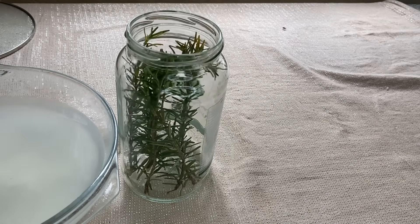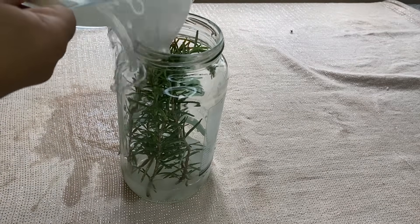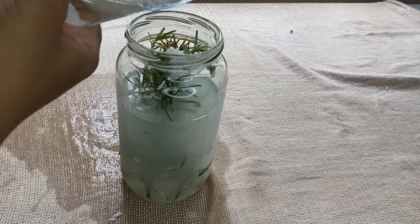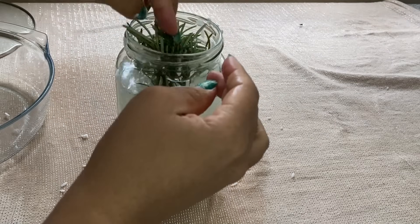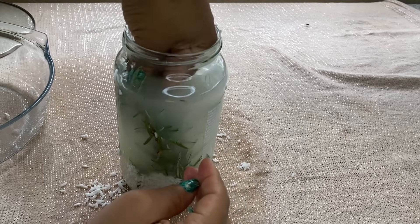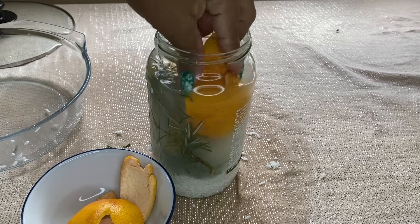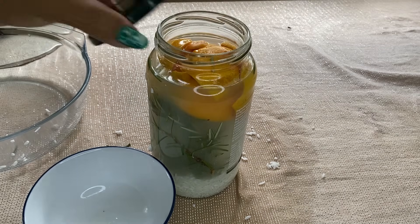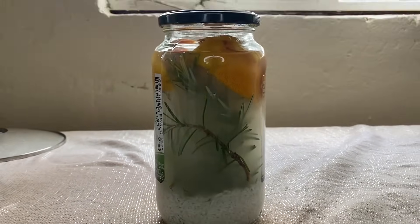Now I'm taking the rosemary sprigs that have been sitting in the water and pouring them into a glass jar. You can use whatever container you have access to, but the best option is a glass jar. The most important thing is that it should close completely airtight — if it's not airtight your rice water is going to go bad. Also make sure you push all the rosemary down, because any rosemary exposed to air can mold. I'm completely covering any bits near the surface with the grapefruit peels.